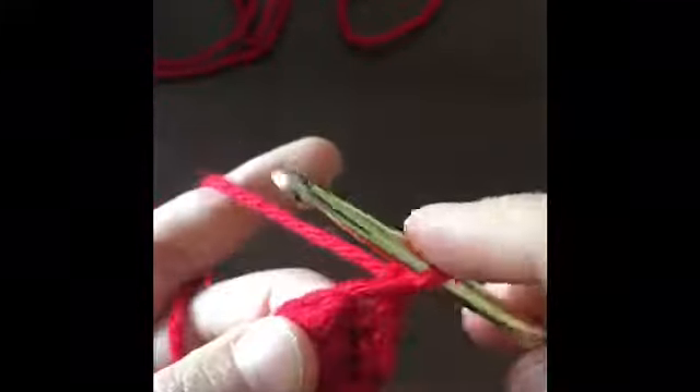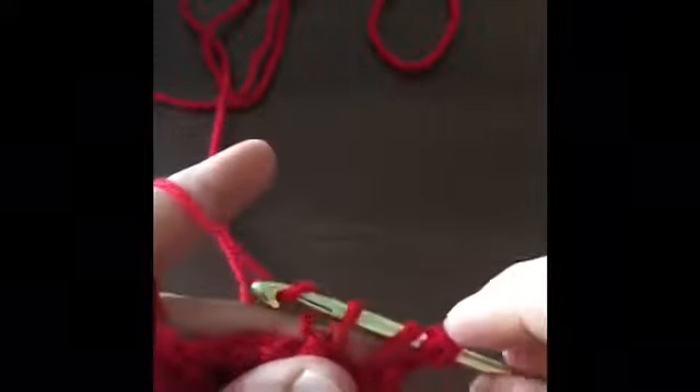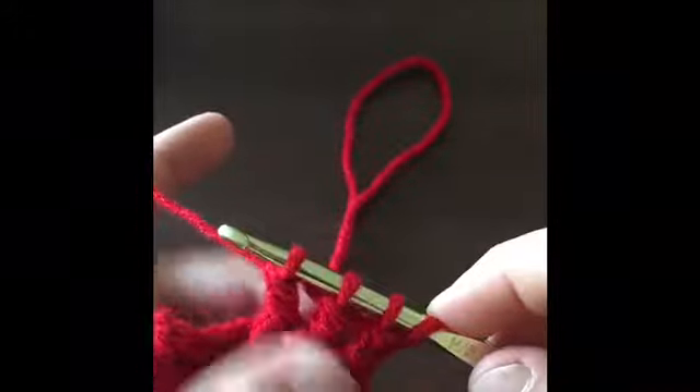For this next row we are going to chain one, turn our work over, and make a single crochet in this very first stitch. Now we are going to chain five — one, two, three, four, five — and we are going to make front post triple crochets. We're going to insert behind the post and only pull through twice, leaving a loop on our hook. We make our second one with the next post, slipping in behind the post and pulling through twice.